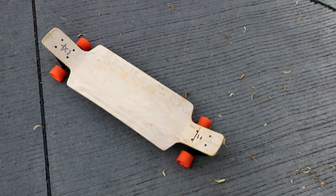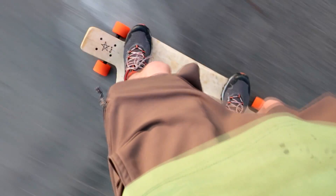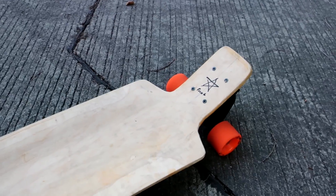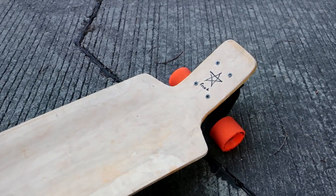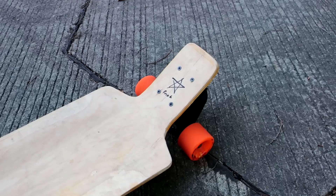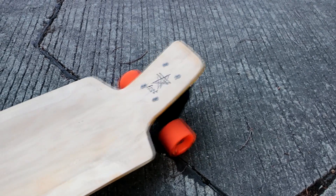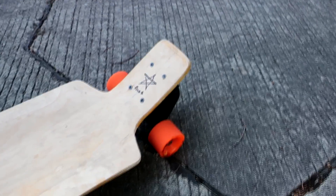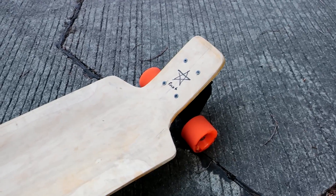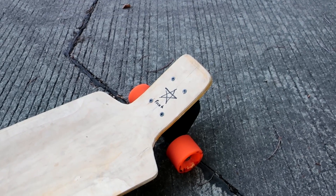I'm going to go for one more run and try to do some gentle carving. So definitely some very gentle carving — I'm not wanting to lean the trucks over too much. The further you articulate them, the more likely they are to break, and I don't want to break them until I've given some other people the chance to try this out. You have to lean quite a lot to get it to turn because of the low angles, and I'm also trying not to lean it very far, so it's a bit of a hard place to be — getting some good action out of it while also not breaking it.